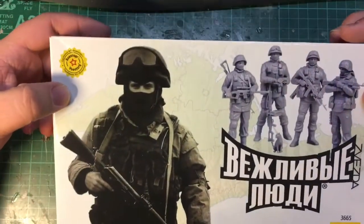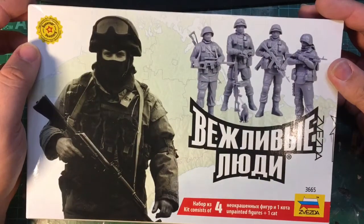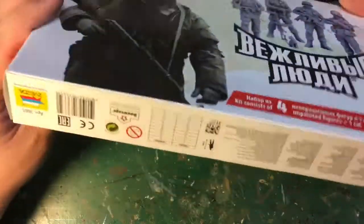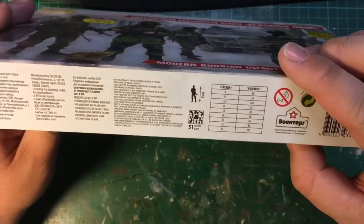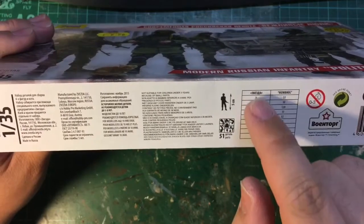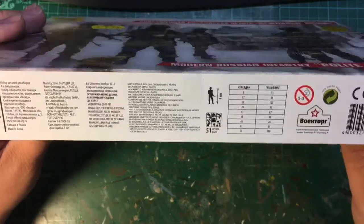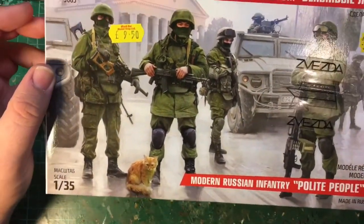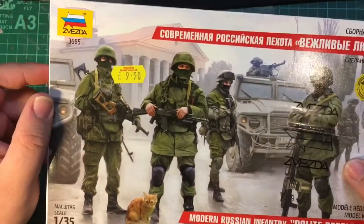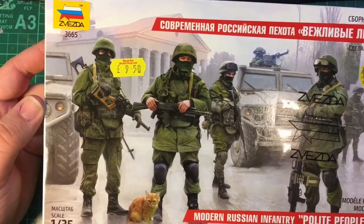Hence possibly the reason why they all have balaclavas on under their helmets. The box is quite nice but I have no idea what it says — if you're Russian feel free to let me know. We get four unpainted figures and one cat. On the side we get some colour callouts, possibly Humbrol or Zvezda's own paint range, and it says there are 51 parts in this kit. I paid £9.54 but that was in an actual brick and mortar model shop.